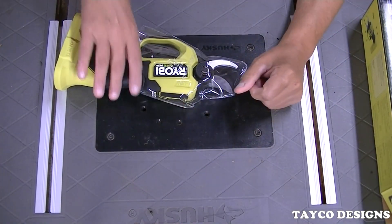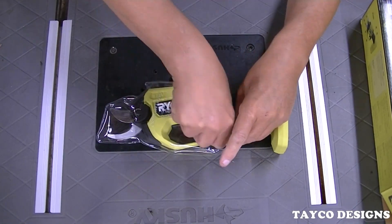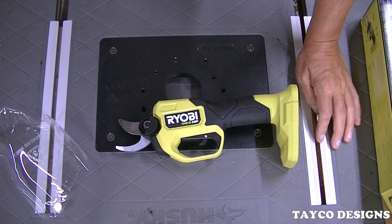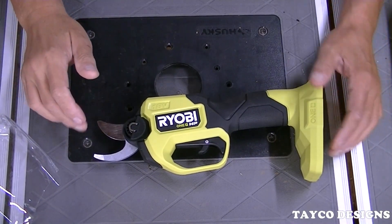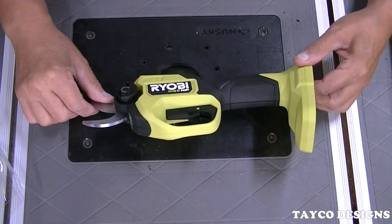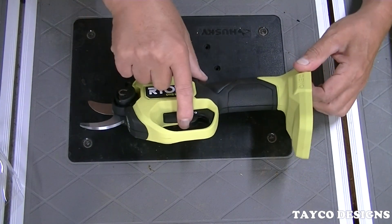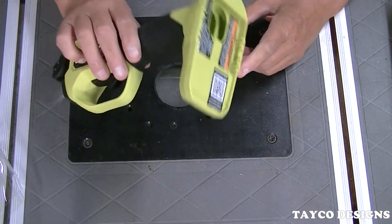Here's the tool itself — it comes wrapped up in a little baggie. I'm going to zoom in just a little bit. Here's the cutting edge and right off the top it is very, very sharp. Here's the Ryobi branding on the side, the trigger, and the place to put the battery right here in the back.